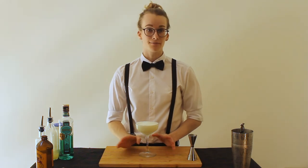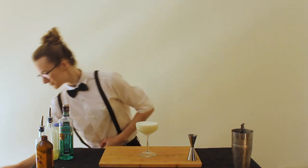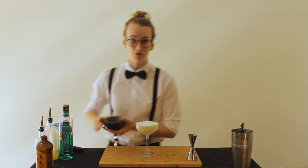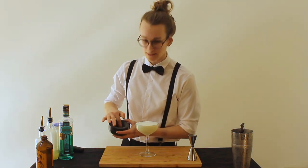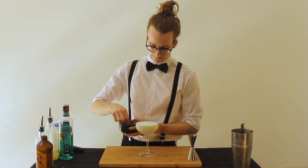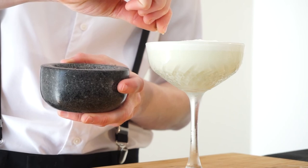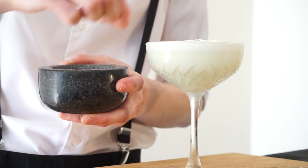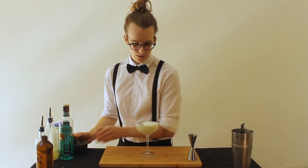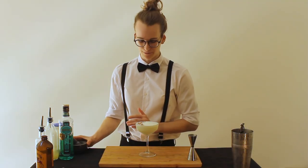And I haven't forgotten the Sichuan peppercorns. I've ground them up here so they're like a nice little powder, and I'm just going to sprinkle this on the top of the drink — just around one edge, so you give people the option. You don't want too much.